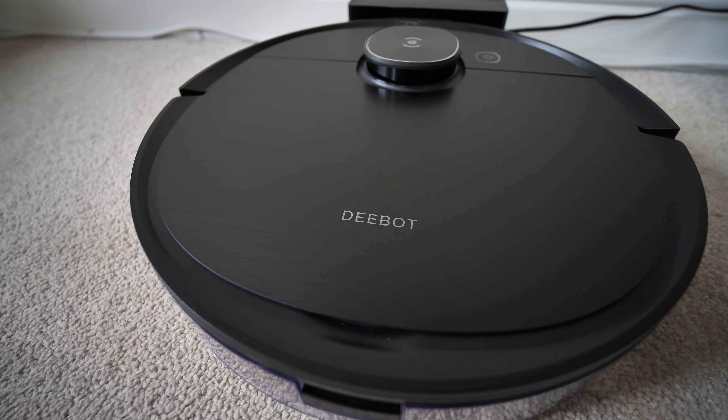After a full clean of the whole room, this is what was in the bin — that's how much it picked up. We do have cats, so there's quite a lot of cat hair and dust in there. But you can really see the true suction and power of this little vacuum.